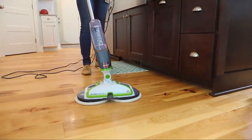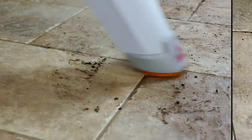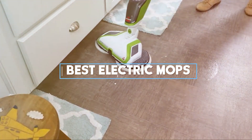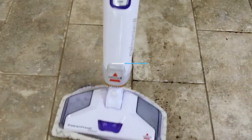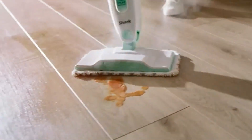Hello cleaning enthusiasts and welcome to our channel. Ever felt like mopping is a chore? Well, not anymore. We've scoured the market, tested the gadgets, and brought you the five best electric mops to transform your cleaning routine from boring to brilliant. Get ready to glide through grime and dance with the dust. Let's revolutionize your cleaning routine together.